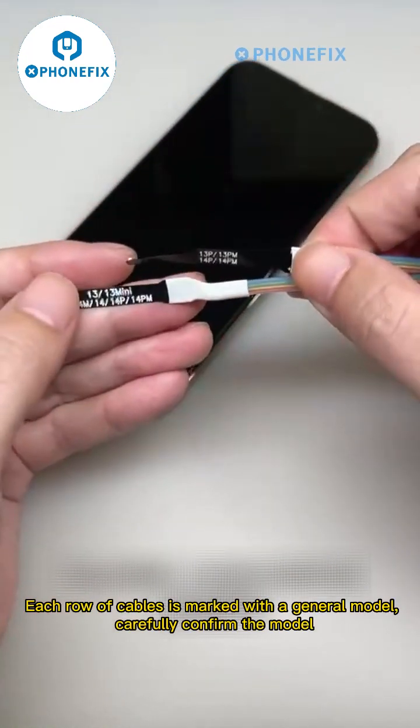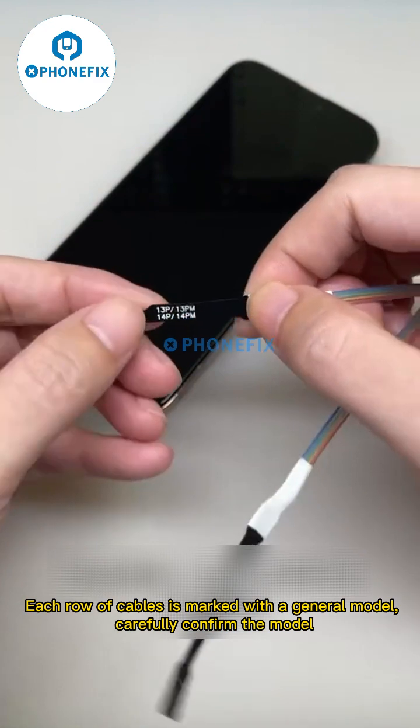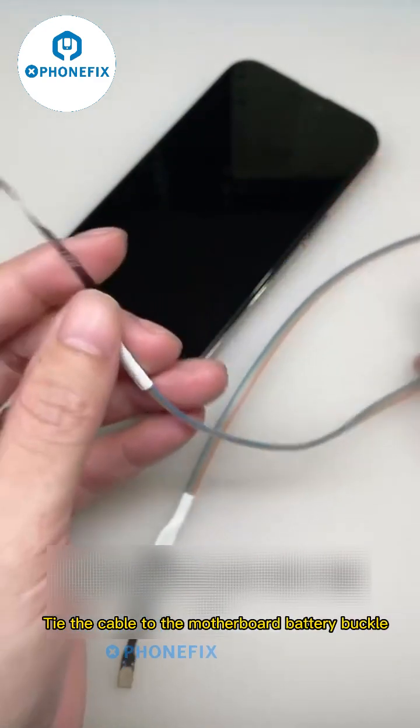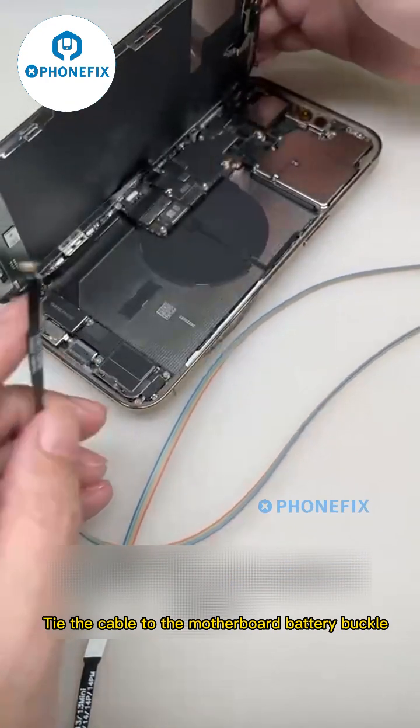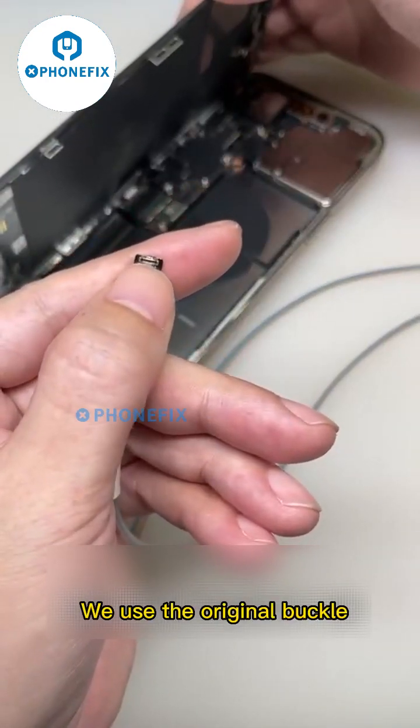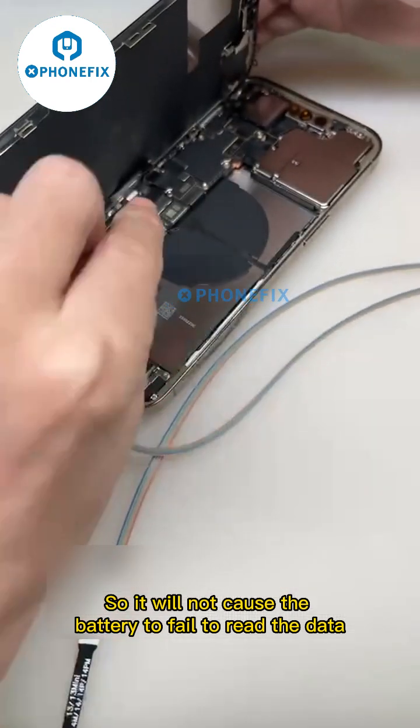First, find the corresponding type of cable buckle. Each row of cables is marked with a general model — carefully confirm the model, then tie the cable to the motherboard battery buckle. We use the original buckle so it will not cause the battery to fail to read the data.